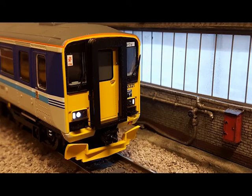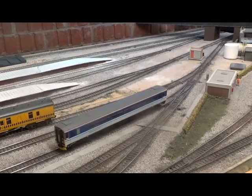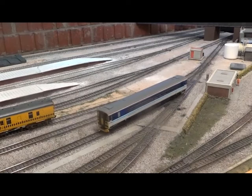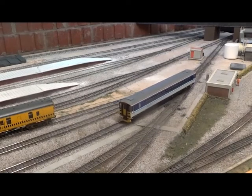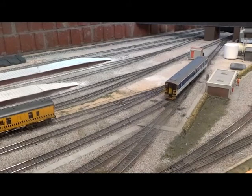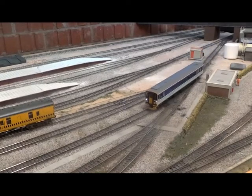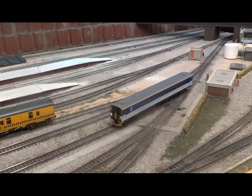Welcome to my video on the Bachmann 36553 decoder. Recently I've been having a few problems, as you can see in the video, with the 36553 decoder jumping with various Hornby locomotives like this Class 153 here. It's quite simply down to the capacitors they install and the EMF feedback settings on the decoder.